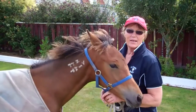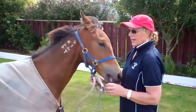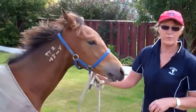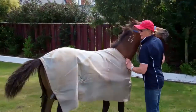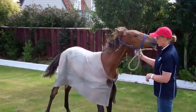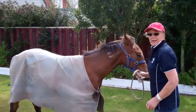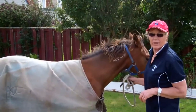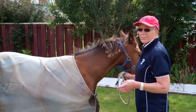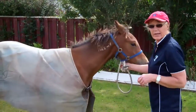A helpful hint with horses is to always teach them to back up right from an early age if you can. It's so important whether you're backing a horse into a float, trailer, or any small area. The way to teach them is to push in their chest area and say 'back back.' Communicate with your horse and by repeating it over and over, they'll learn to back just on the pull of the lead rope.